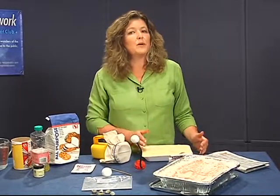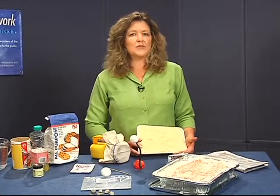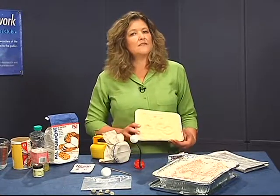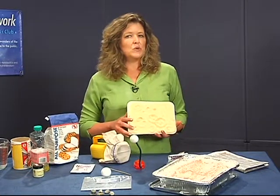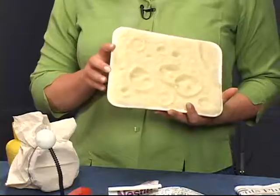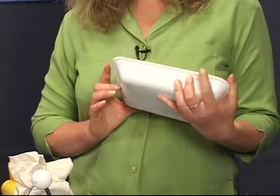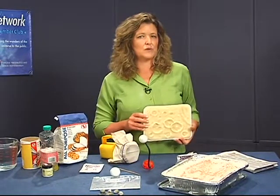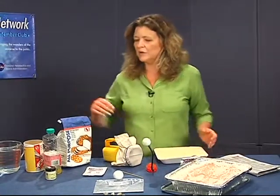If you want, you can make a permanent moonscape and have it ready for a quick demonstration. You'll still need the flour and the pan. You might prefer to use your own cookie pan or a shower pan for this — like here, we're using a tray that they use for packaged meat at the grocery store.